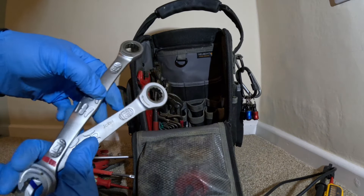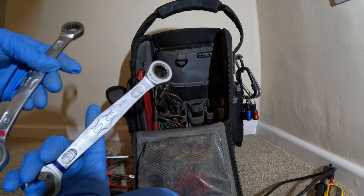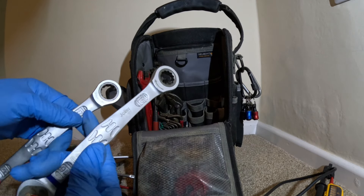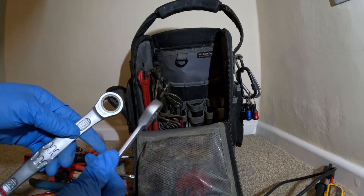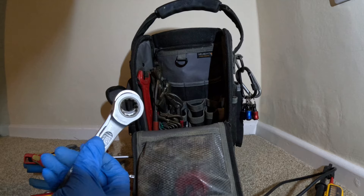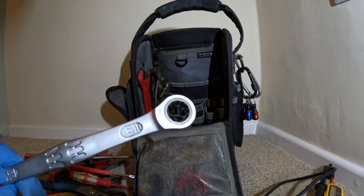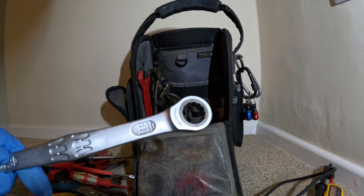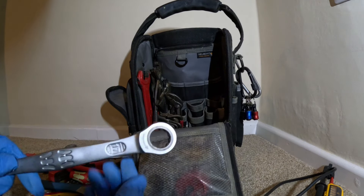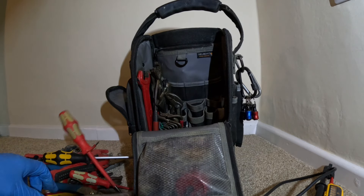I've also got two Wera Joker ratchet spanners - 16mm and 17mm. The 16mm I find is perfect for radiator tails when you're doing radiators - wind in with your preferred method of sealing, whether that's glue, PTFE, or Loctite 55. The 17mm is perfect for tap cartridges - gets them in and out perfectly. It locks on and you haven't got to worry about the spanner slipping off - it's got so many teeth it's just going to bite and gets them out perfectly.